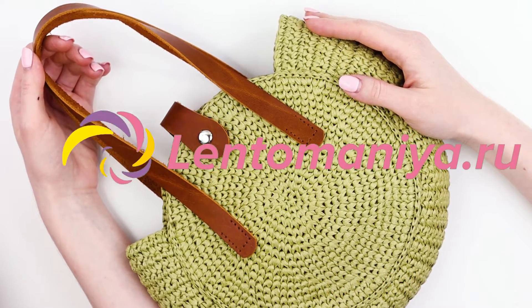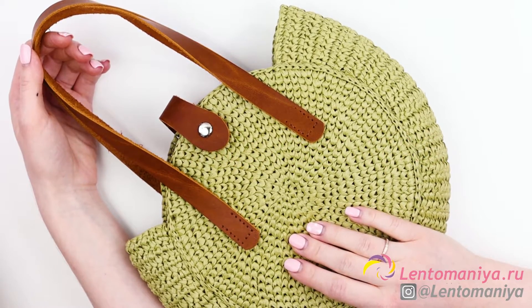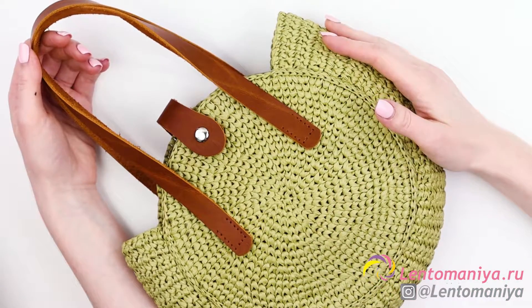Hi, everyone. Welcome to Lentamania tutorial. My name is Anna Sakhno. Today we are going to make this stylish raffia bag.